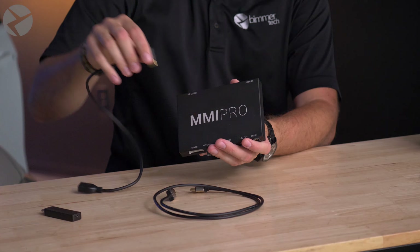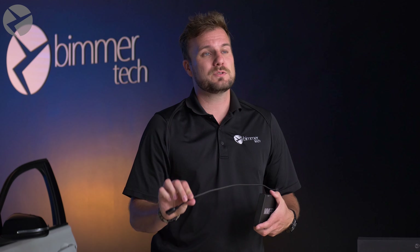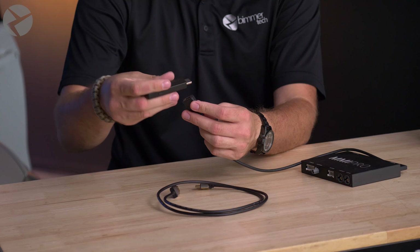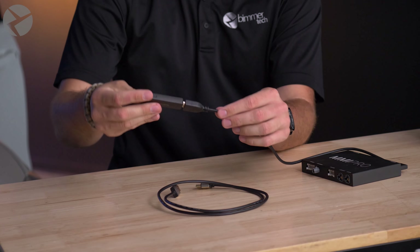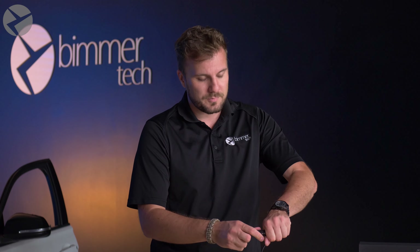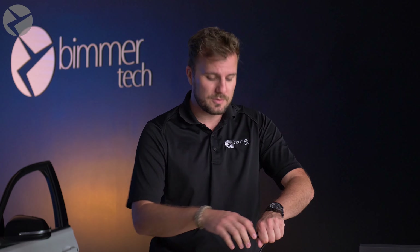This is going to act the same way as the short one, but it's going to give you that extra length to potentially run it next to the USB harness that comes with the MMI Pro. Stick your device in here, and now this can come out inside of your console, near your cup holders, wherever you decide to run it — so that way you can take your device out when you don't want it and plug it in when you do need it.